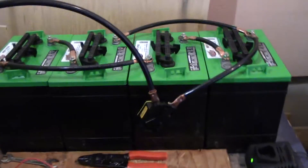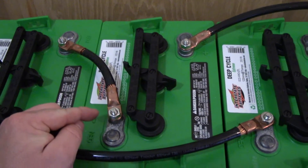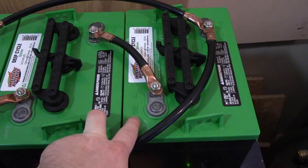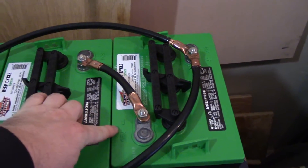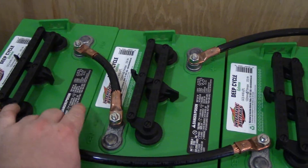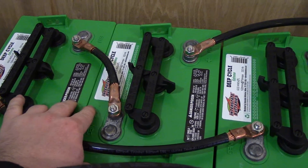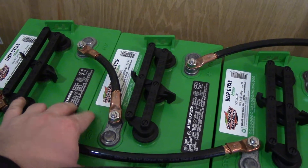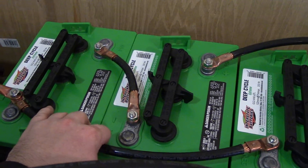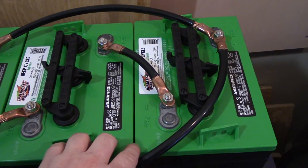What I've done with these four batteries is wire two in series by going from the positive to the negative, so those two are connected. I've done the same thing with the other pair. When you wire batteries in series, it doubles the voltage — these are 6 volt batteries, so wiring two in series gives you one 12 volt battery. So with those two pairs wired in series, I have two 12 volt batteries.